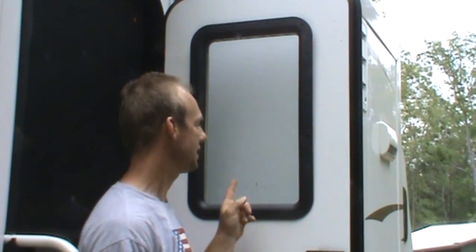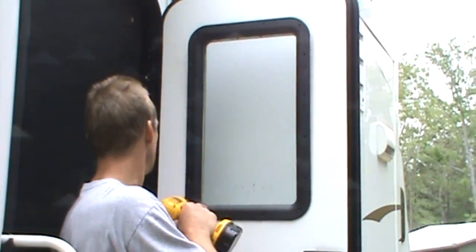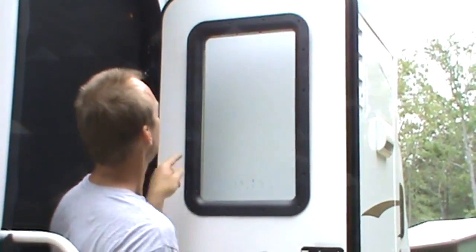Hey everyone, this is the husband from Texas Roadrunners. Today we're going to replace this frosted glass door with the one-way glass that the rest of the camper has. On this side we can't see out except for the bedroom window, so we wanted to be able to see out, and plus the camper is going to have a lot more uniform look to it.